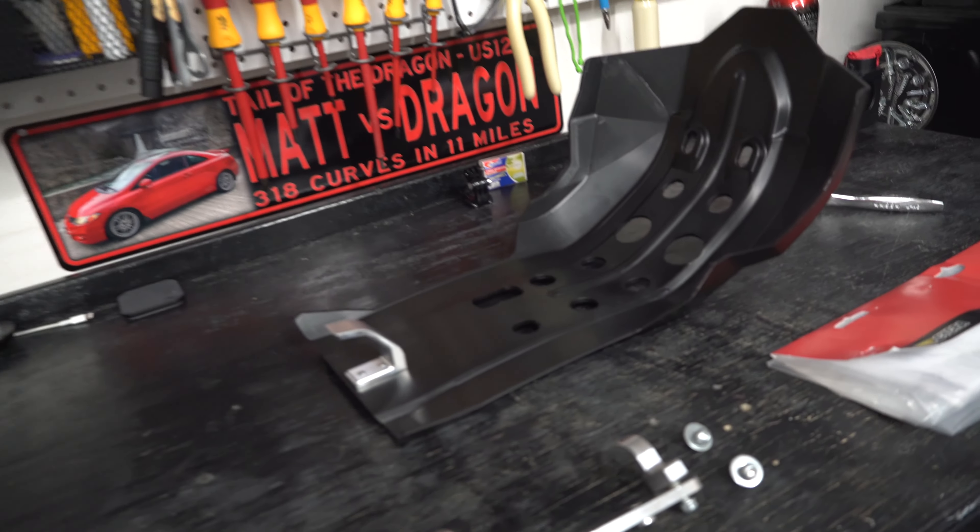The new ones look awesome. I went ahead and removed the little studs — I call them teeth — it's a five millimeter socket and they just come right out. This is what it looks like with the studs off. I just took it up the street and I can already tell this is gonna be the best mod we've done yet.